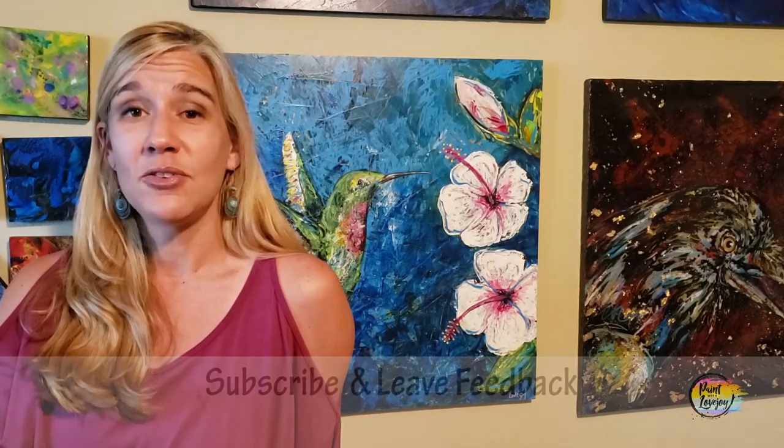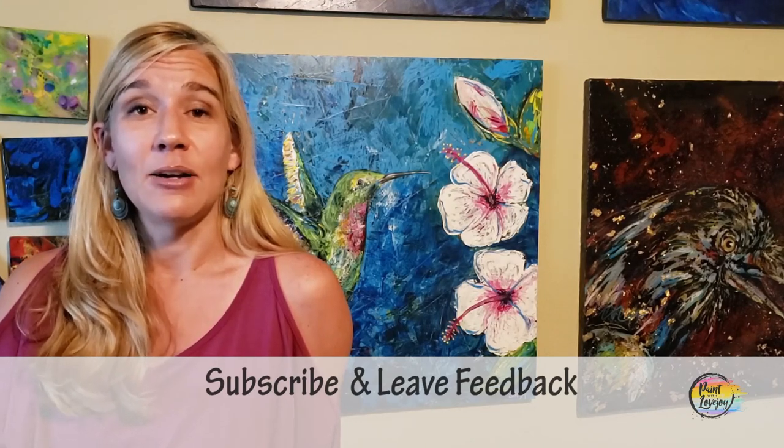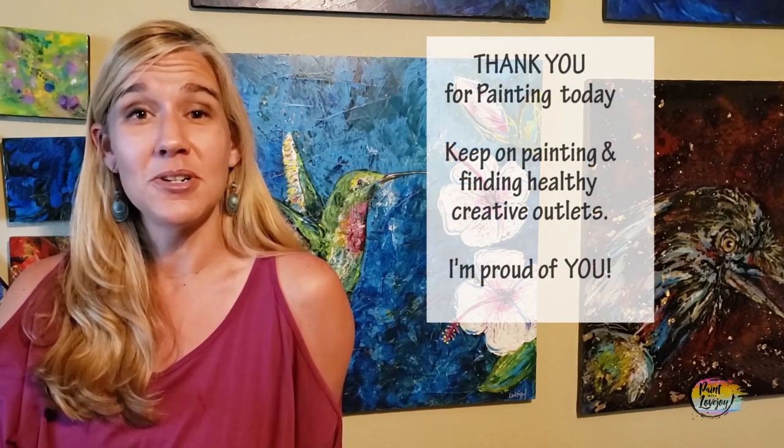If you have any comments, feedback, suggestions, or things you want me to paint in the future, go ahead and leave a comment and I will answer them as quickly as I can and try to get those new paintings into my production list and on the rotation. Thanks again for taking time out of your day to get creative with me. Don't wait too long to do your next one, and until then, cheers!